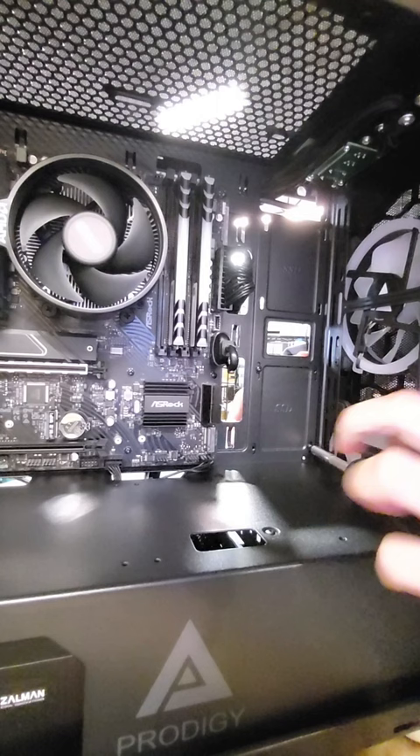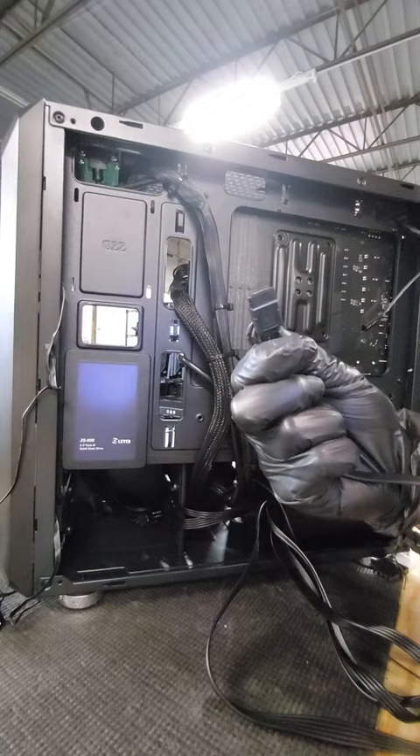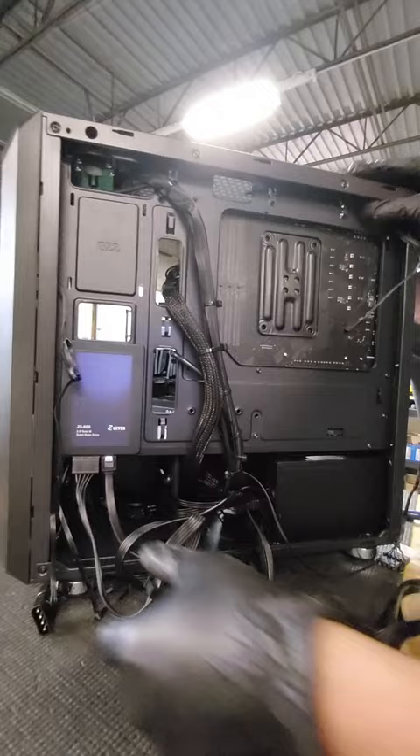Next step, we're going to take the SATA cable, and one side goes into the bottom right here. Now you take the larger cable from the power supply and put it right next to it.